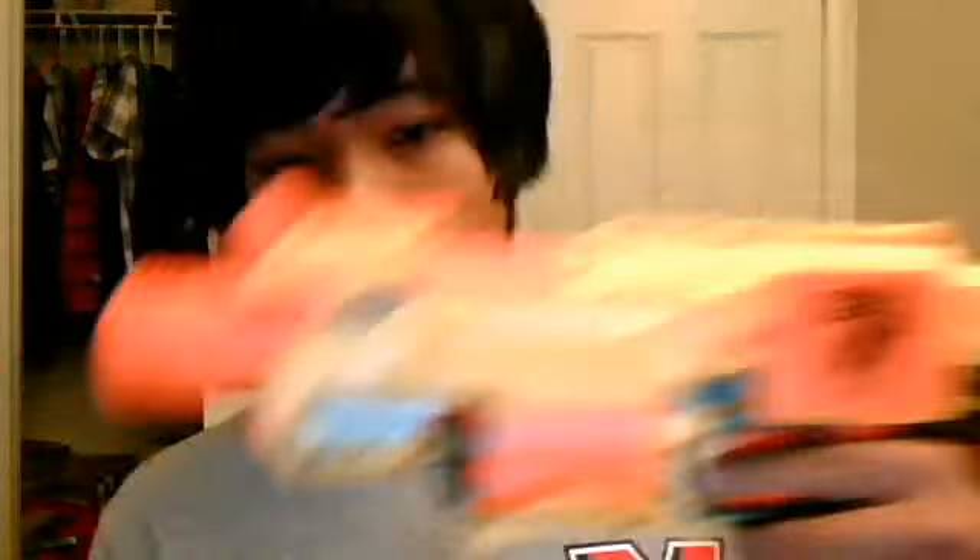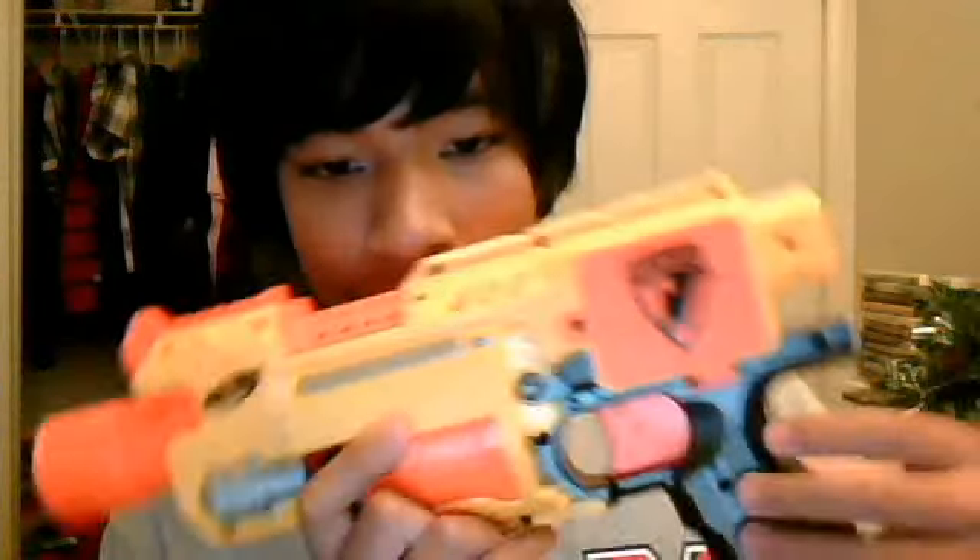It has a flywheel system, equivalent to how a tennis ball shooting machine would use. When you pull the trigger, the bullets get ejected into the flywheel system, and then the bullets will launch out. I think it shoots like 20 to 30 feet, maybe even more than that. It's a really cool gun.